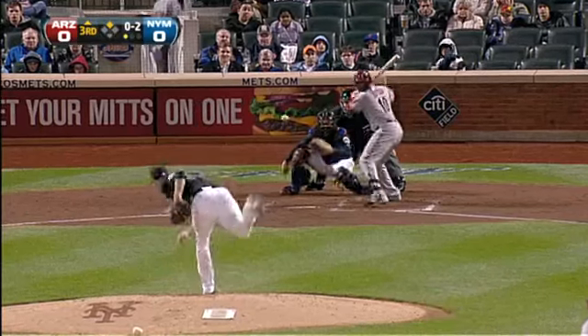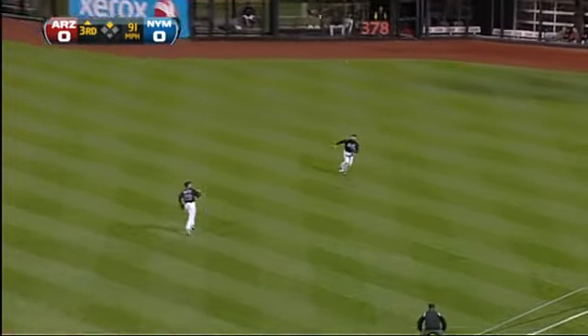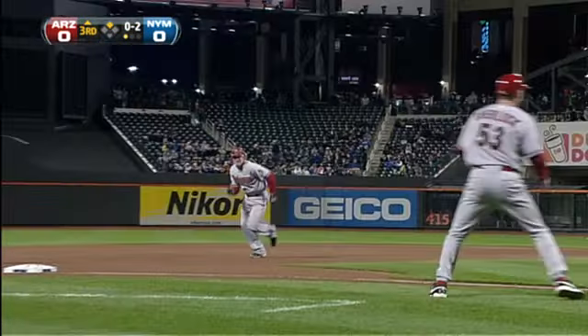He tries to warm up his offense. Pops it up shallow right — long run. Is that a Texas leaguer with a slide? It is. It's in there.